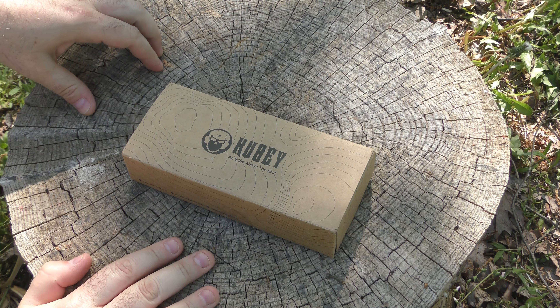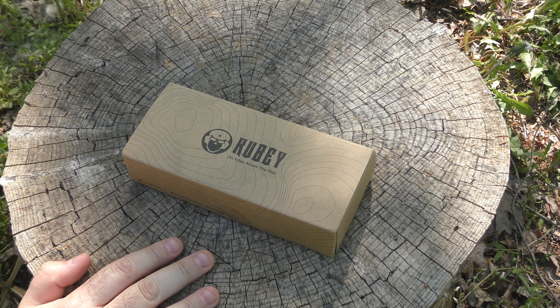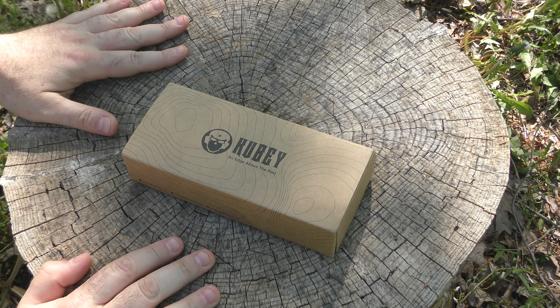Hey guys, I'm back. I'm outside. Beautiful day at the stump and I got something awesome. Number one, it's the fancy Kubi box, so that's awesome right there.